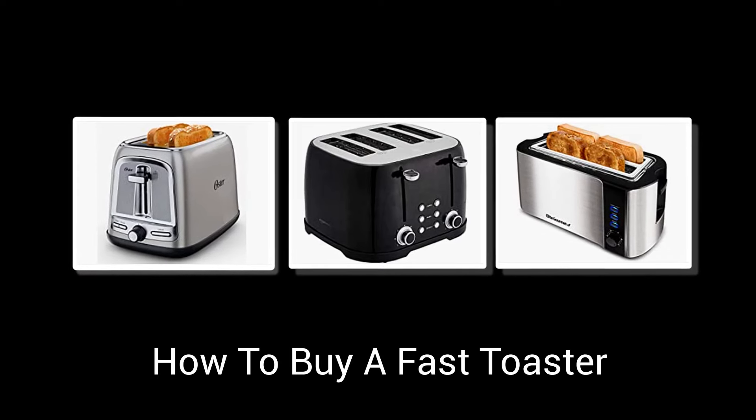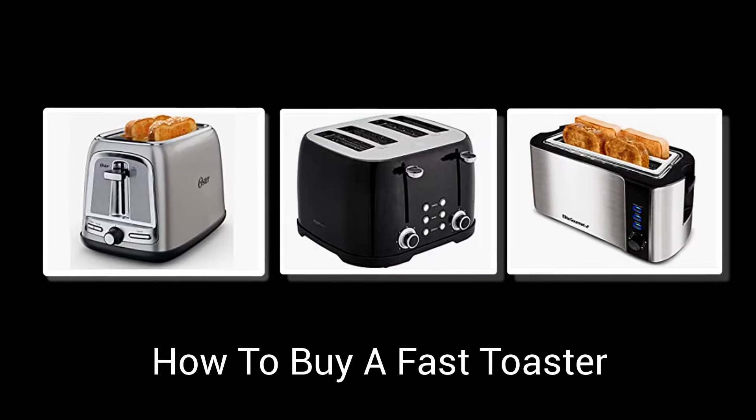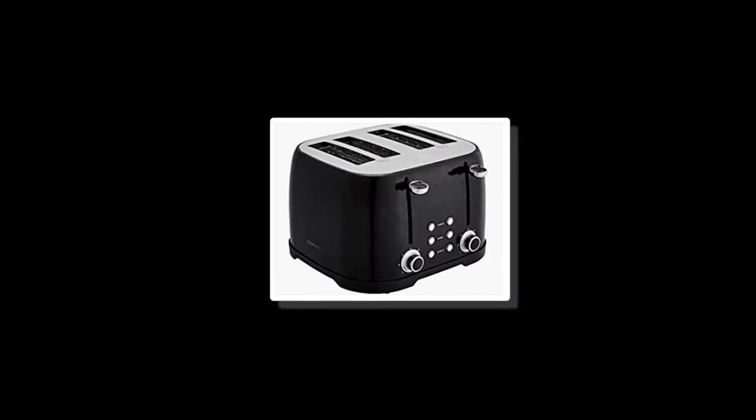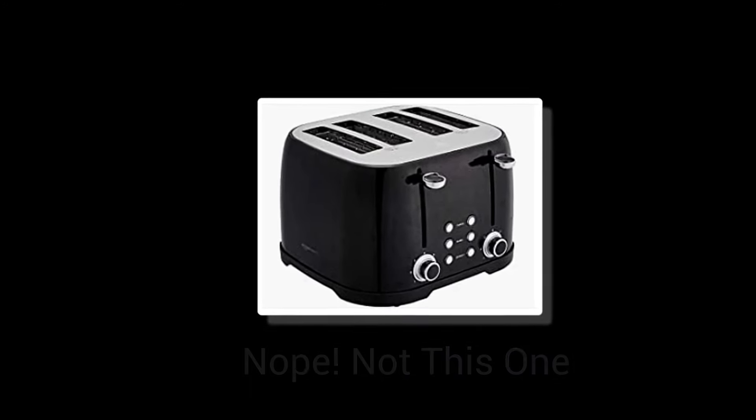In this video, you will learn what to look for when it comes time to buy a new toaster and you want to make faster toast. You'll also learn why this four-slot toaster is not the best choice for fast toast.